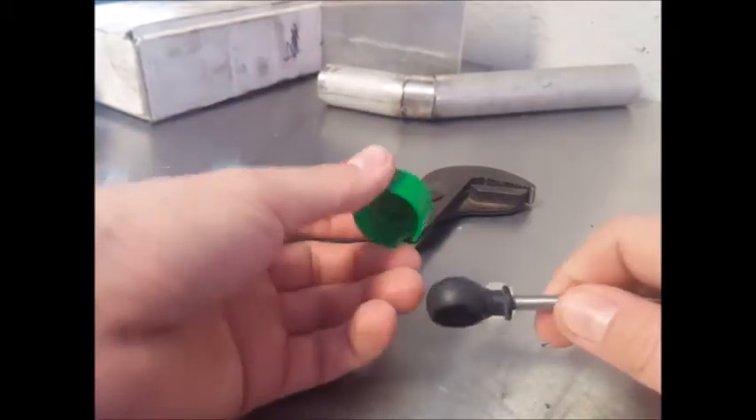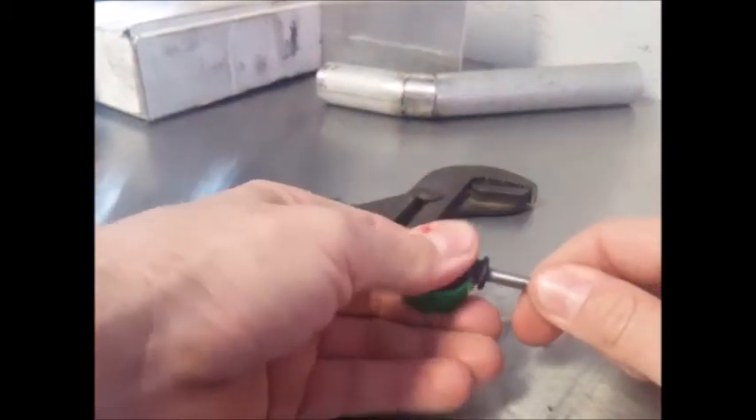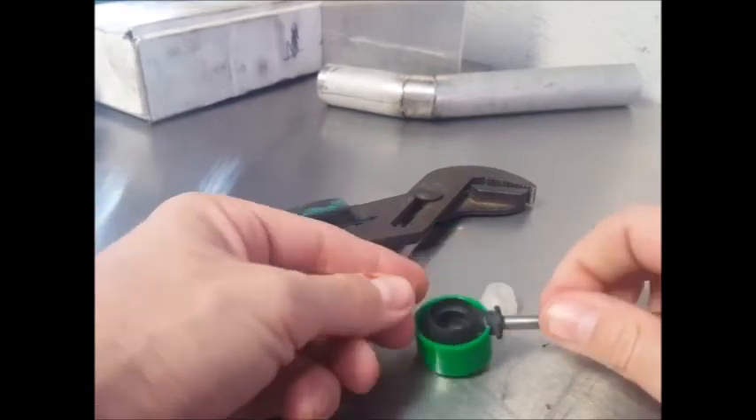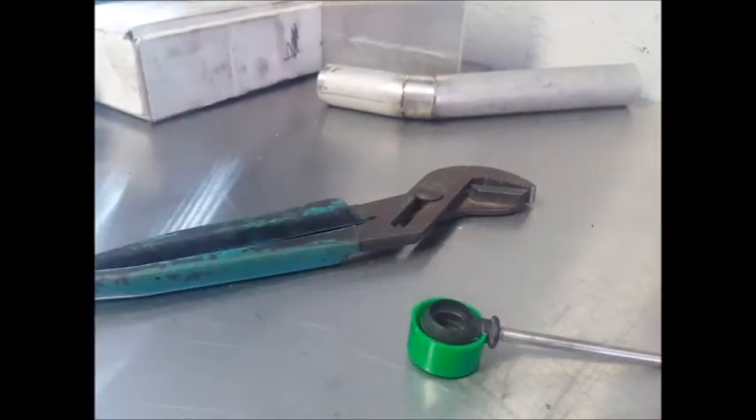The colors may vary, but your kit will have a cable protector which clips on to the cable end. It will also have a bushing and an installation driver.